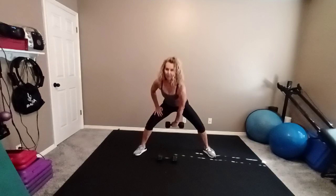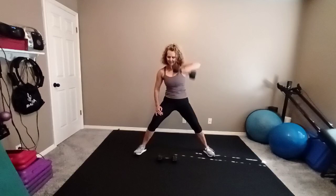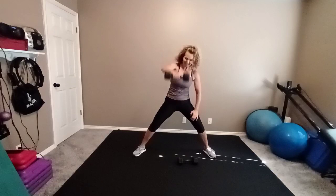Keep your feet wide. Pick up the hand weight with your right hand in a forward swing. Abs engaged — eight times. Set it down. Pick up the other weight with your left hand. Get ready, go — eight reps. Set it down.